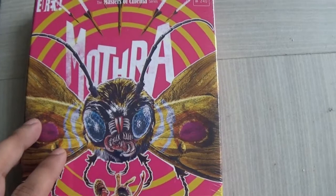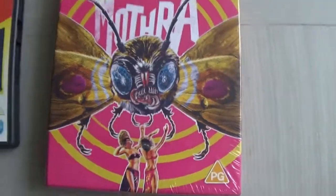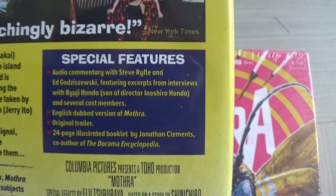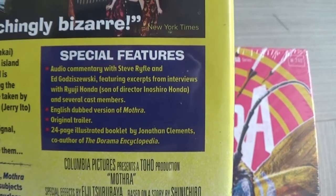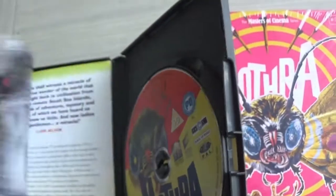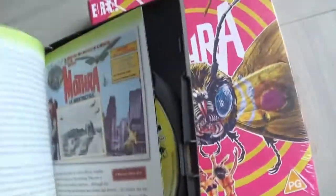With the Eureka Blu-ray you get more of Mothra so you can actually see more of her, and you also get the two twins — the Shobijin. This older DVD has a couple of extras: an audio commentary, English dub version, original trailer, and a 24-page illustrated booklet inside. It's a really nice little booklet, and I'm not going to get rid of my DVD because I actually think it's really cool.